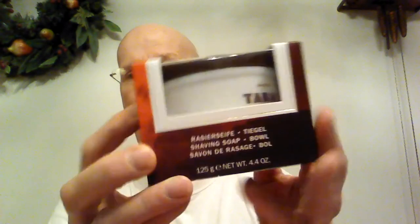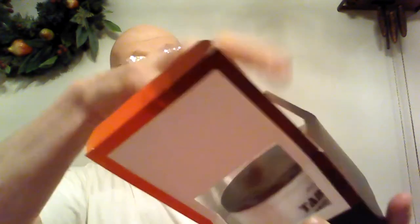Oh my gosh, that's rather large, isn't it? That's much larger than I thought it was going to be. Let's see if I can cut this off here. There it is. Wow, that is very, very large. They give you quite a bit for $16. So let's see if it's intact, if it's all in one piece. It appears to be all in one piece. Look at that.